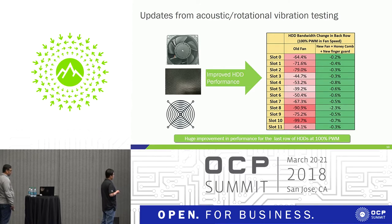In summary, with all the changes — fan blade shape, the honeycomb attenuator, and the finger guard — implemented last year, consistent HDD performance is guaranteed with our new Bryce Canyon system. Now let's turn to Saket for the thermal part.